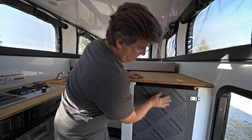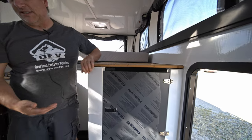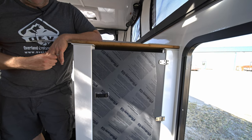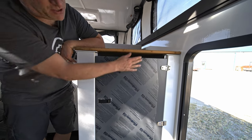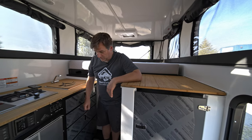You'll notice it's got the plastic protective film on the starboard. We leave this on until it takes delivery to our dealer and/or customer, just to prevent any scratches on this black starboard. You'll see that on the drawer fronts over here as well.